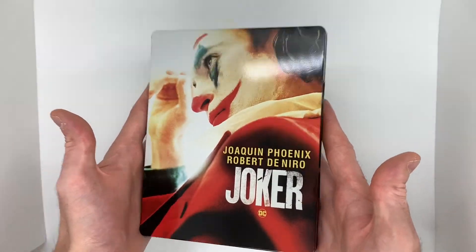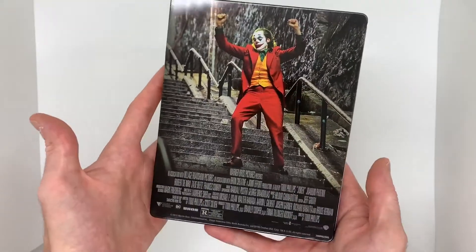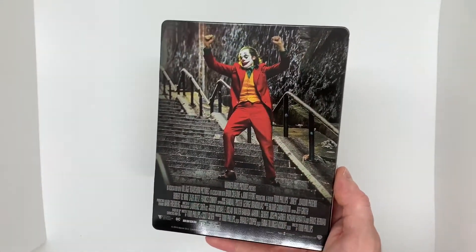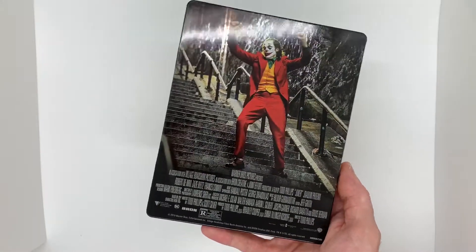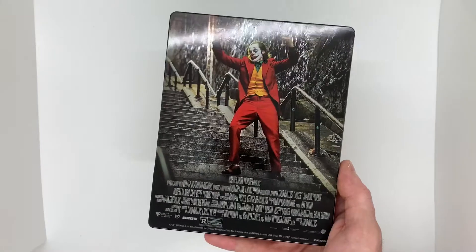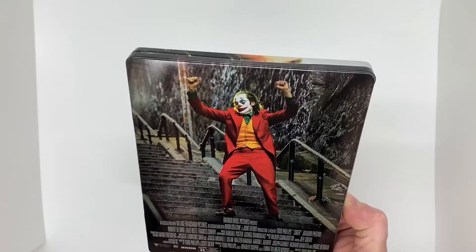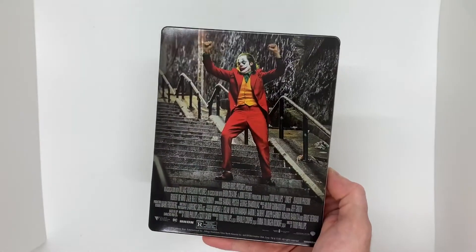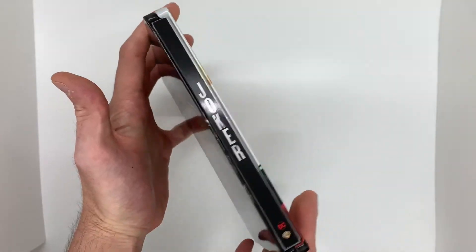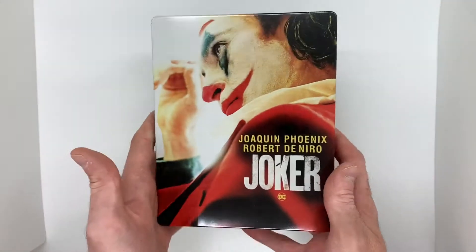Let's see the back artwork — I honestly don't know what the back artwork is, I haven't seen it. Oh nice, so it's him dancing on the stairs. Not a big fan of all the credits down here, but at $7.99 I'm not complaining about anything. This looks amazing. Also on the back there's a nice high gloss, looks very, very good, super clear. I just really love steelbooks, they look so good. And here you have the spine — just your standard Joker spine, it just says Joker vertically. I think they all have that same exact spine across all the different artworks.